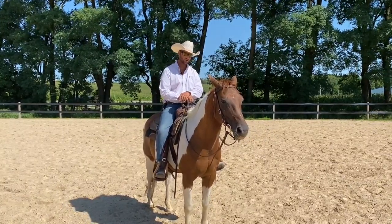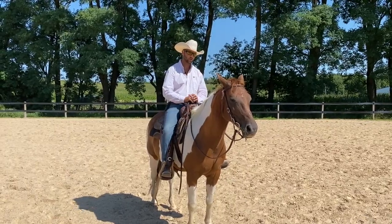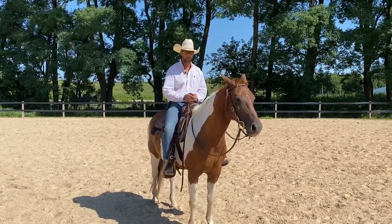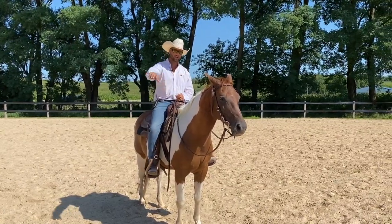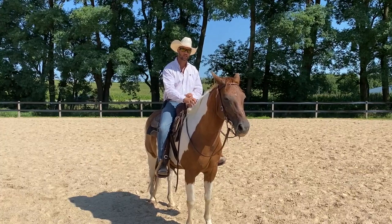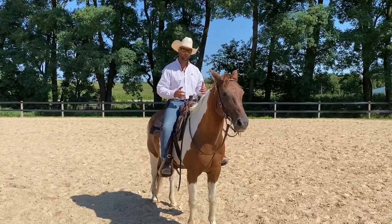He is her first horse, and she's been learning how to use her hands better. She recently started taking lessons with me, but before that she had a really bad habit of controlling his speed with her hands. If I could sprinkle some magic fairy dust on all people riding horses, it would be to help people not use their reins for speed control.